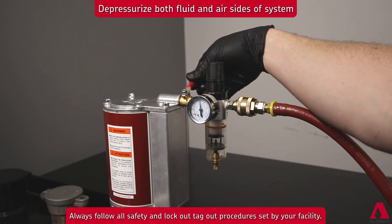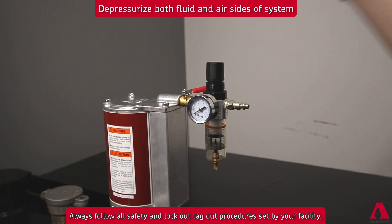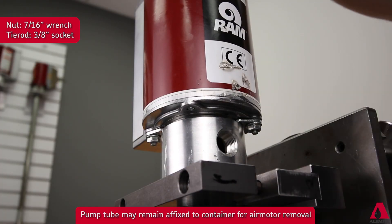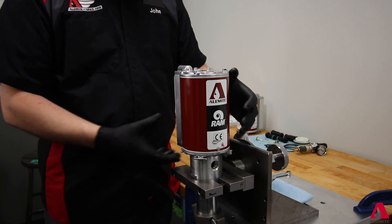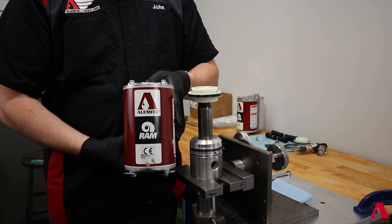The repair process begins with disconnecting the air supply to the pump assembly and bleeding down both the air and lubricant pressure. Loosen and remove the tie rod nuts so the four keepers holding the air motor to the pump outlet body can be rotated out of the keeper groove. Reinstall the nuts to hold the motor assembly together for the removal step. You may have to twist the assembly at the same time as pulling up on the motor assembly.